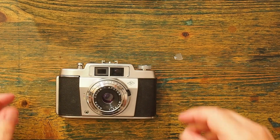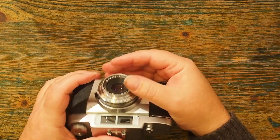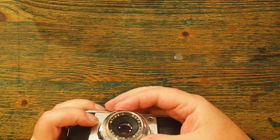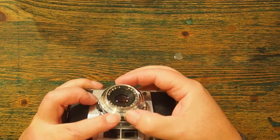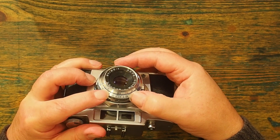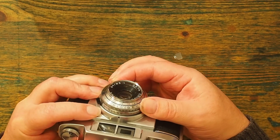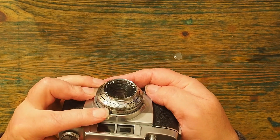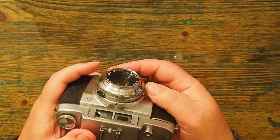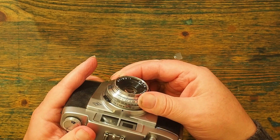On this camera, I have to guess the focus, and the focusing scale is in feet on the front dial here. I have an incredibly useful depth of field preview guide here. Then I can rotate the shutter speeds, or I can rotate the apertures. If I leave them without pressing this button, then they rotate in sync.